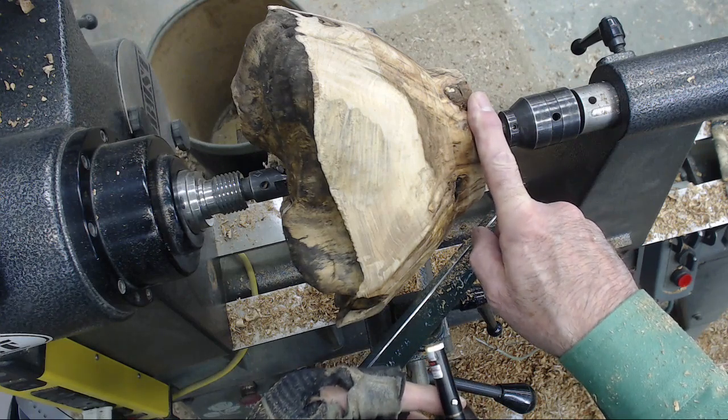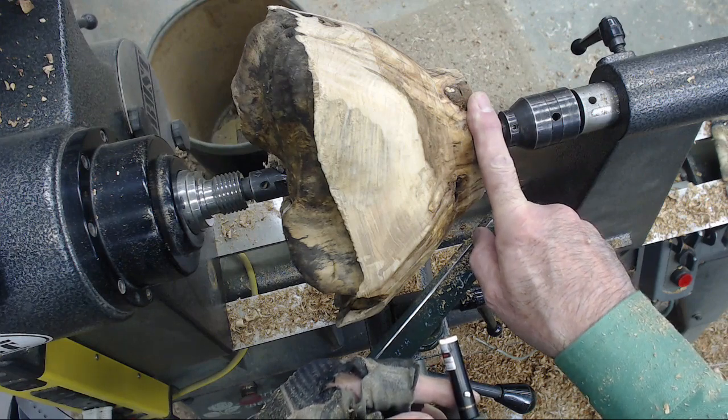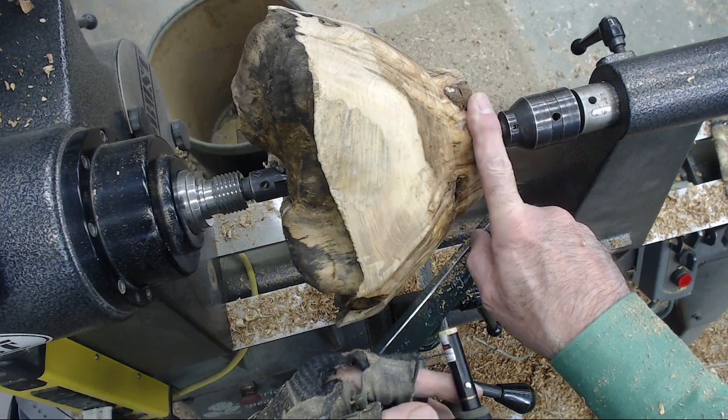This is just roughed out at this stage, so stay tuned for part two and we'll do all of the turning of the bowl, inside and out.